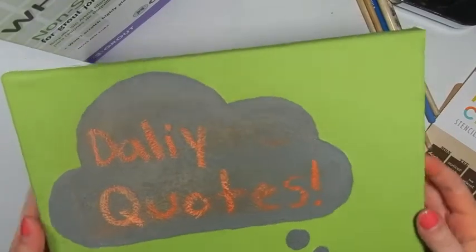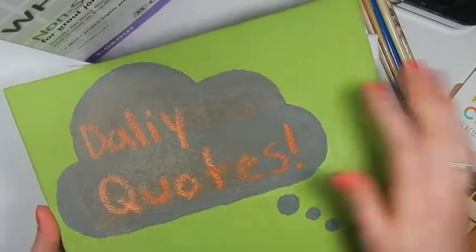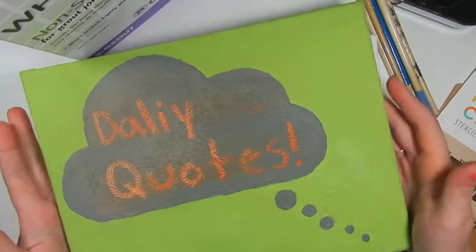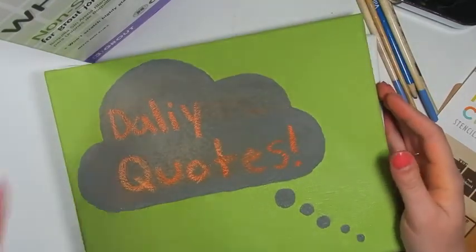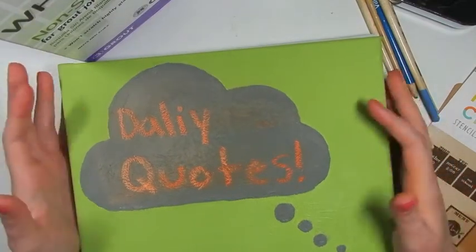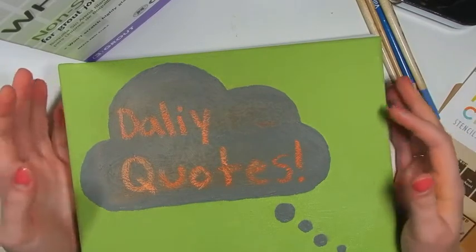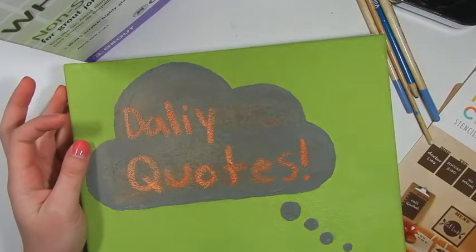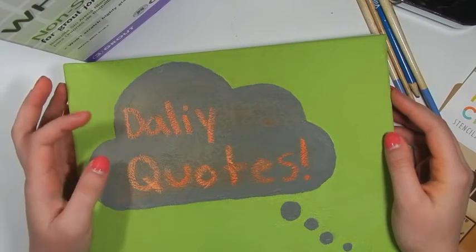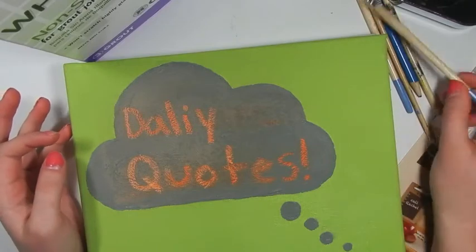Hey everyone, today I'm going to show you how to make this daily quote chalkboard canvas. This is chalkboard paint here. I'm going to show you how to make the chalkboard paint and then make this canvas that you can write daily quotes on to be inspired for the day. I made this because I'm on Pinterest all the time and there are such good quotes and I literally want to put them all on my wall. But I can't do that because my walls aren't that big, so I wanted to make exchangeable ones and then I thought of chalkboard paint — why couldn't I just write one on there every day and be inspired?